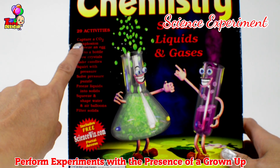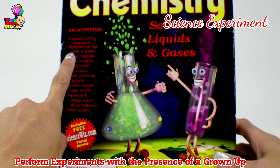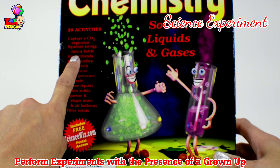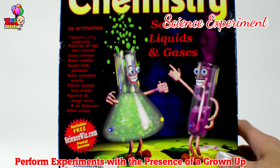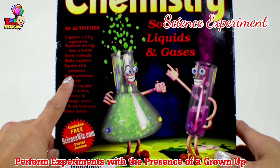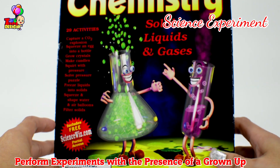Now what are we going to do? Let's figure out: capture a carbon dioxide explosion, squeeze an egg into a bottle, throw crystals, make candles, solve pressure puzzles, and make liquid.